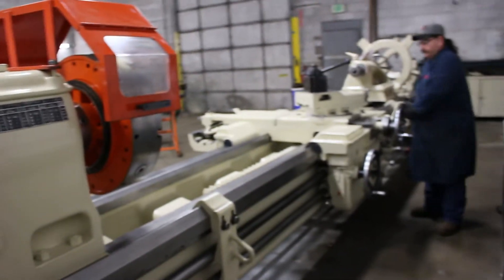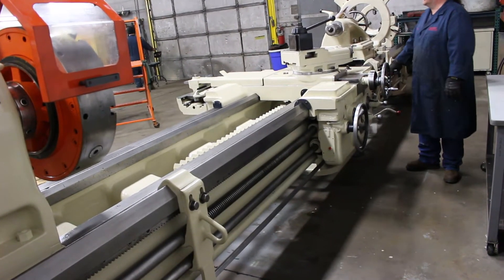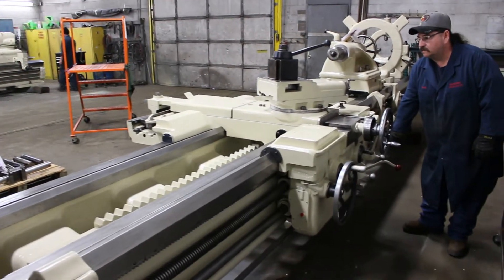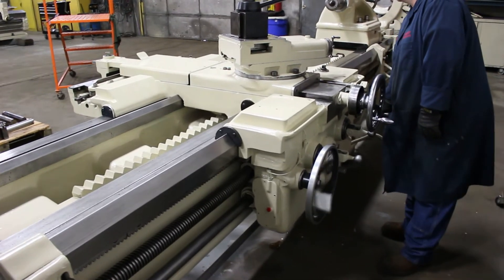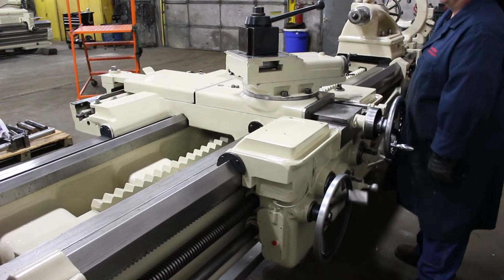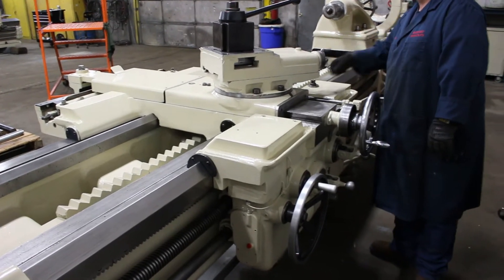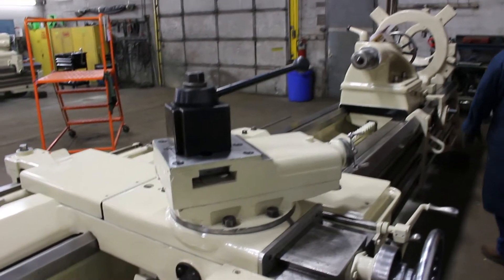Thanks for pointing out the power rapid traverse. You ever see a machinist with one arm about four times bigger than the other? That's the guy that runs the lathe that doesn't have power rapid traverse. That reminds me of the Shaper — the only thing you can't make with it is money.